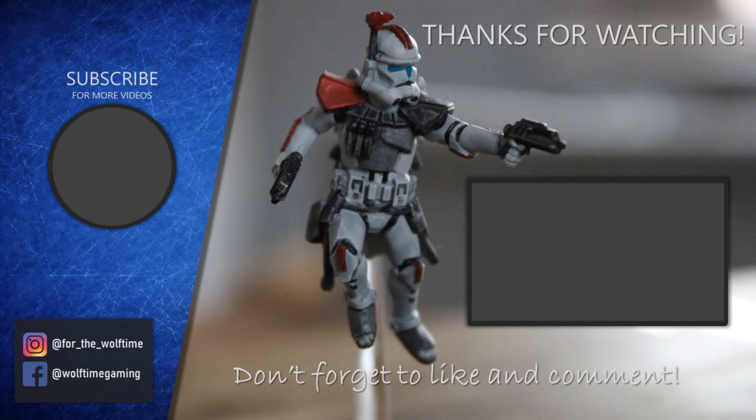Thanks for watching. Make sure you hit that subscribe button so you don't miss out on any of our future videos. Go and check out the channel for more great content — there's loads of painting videos including Games Workshop, Star Wars, and loads of fantasy settings such as Frostgrave and one of my favourites, Burrows and Badgers. I'll see you in the next one, thank you.